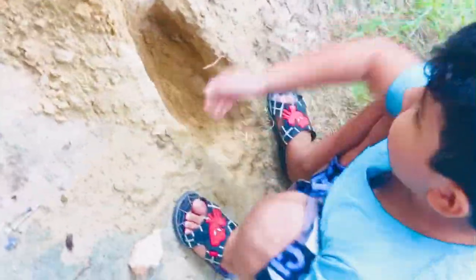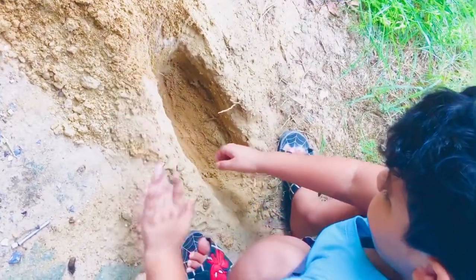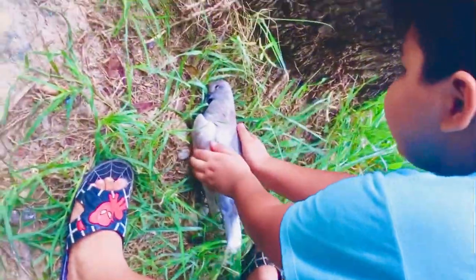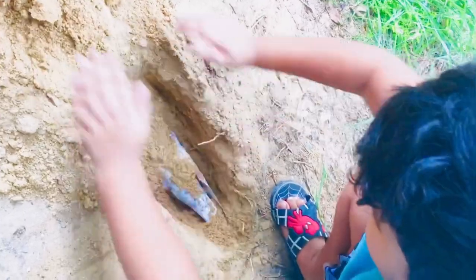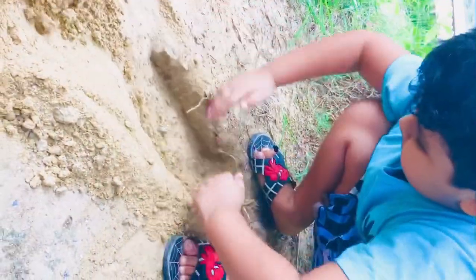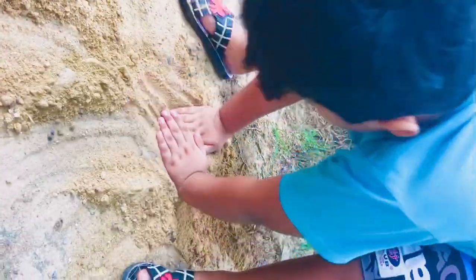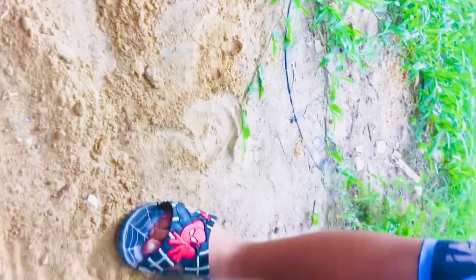You know how we buried the dead pigeons? We just dig it this much, and then we take them and put it inside. So I'm gonna take the pigeon and put him inside here, and then just put the sand on him. See guys, I'm putting the sand on him. Now it's already done, so we have to do like this, like this. Now he's buried.